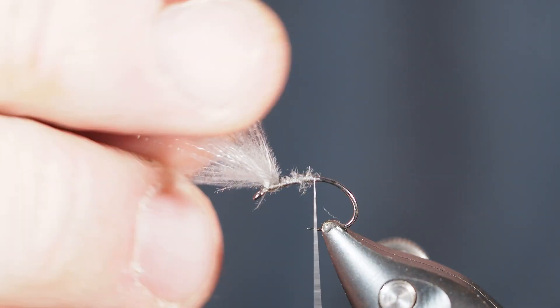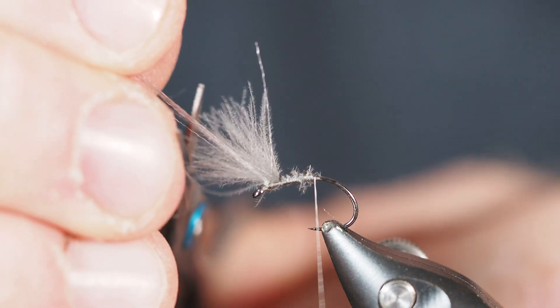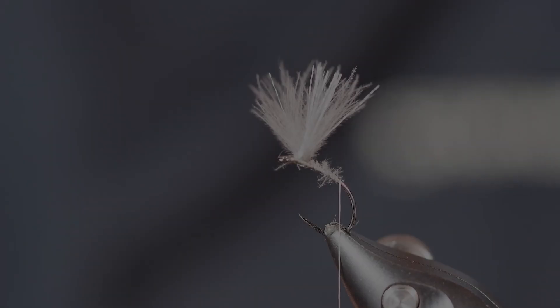I'm going to grab my scissors and cut the floral fiber just a little bit longer than the CDC. It's going to help this thing pop in the water, but it'll also make it a little bit easier for you to see.